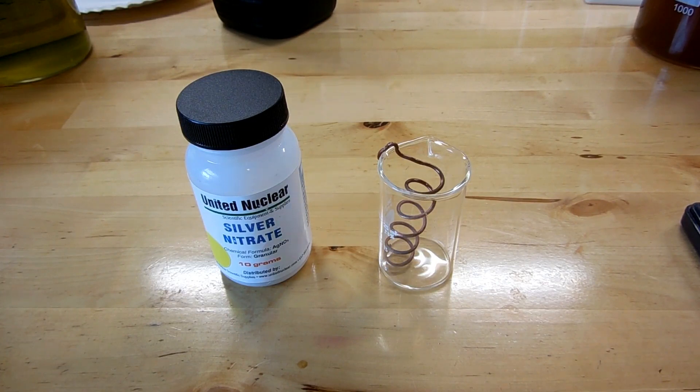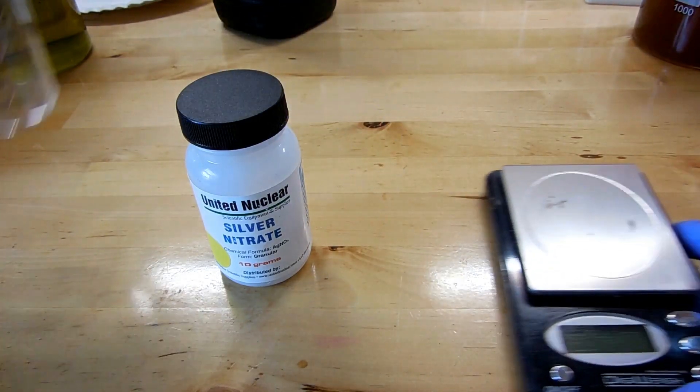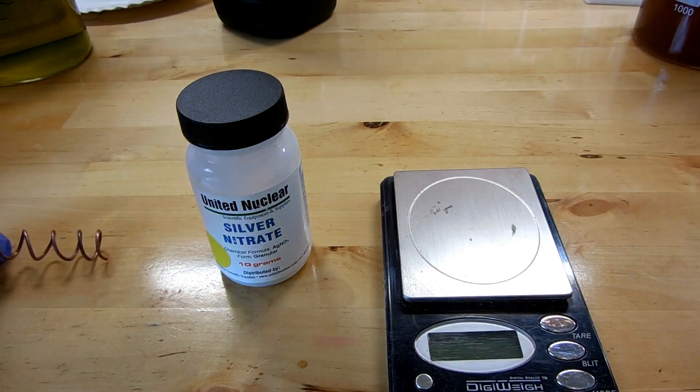Now, with my experiment, I'm going to aim to produce one gram of silver metal at the end of this. So I've calculated that I'm going to need 1.6 grams of silver nitrate, which I'll weigh out right now.